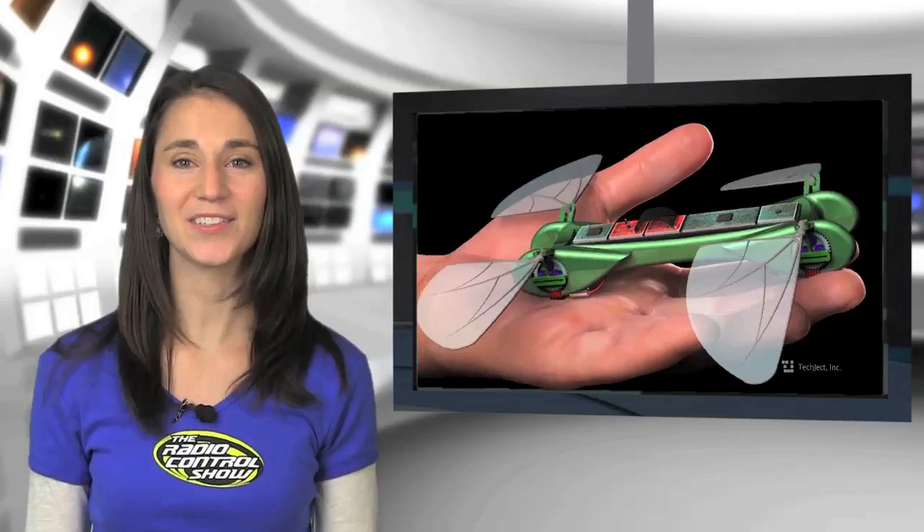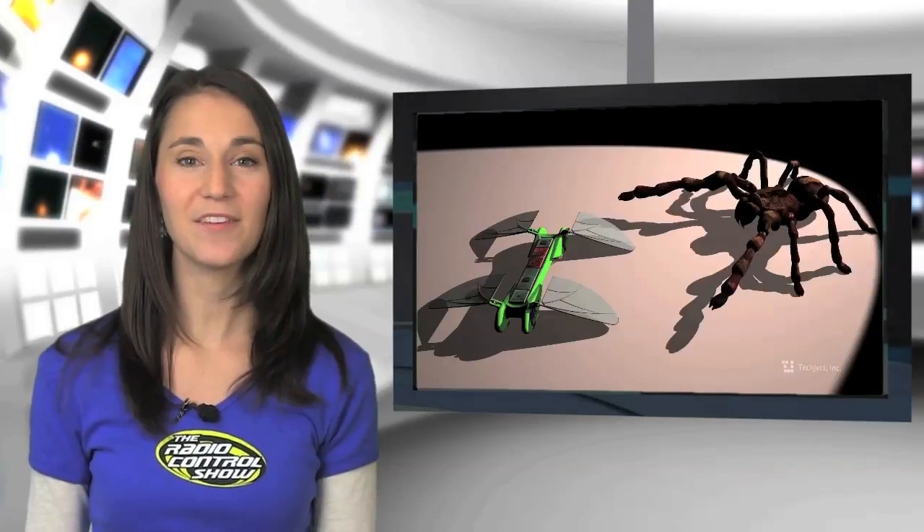We all know that drones, UAVs, and miniature flying vehicles are gaining in popularity. In their continued evolution, these amazing flying robots are also becoming smaller and smaller. The newest micro UAV can fly and hover using a four-wing insect-inspired design.